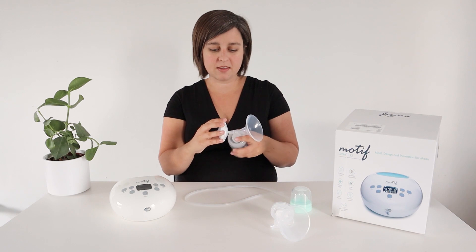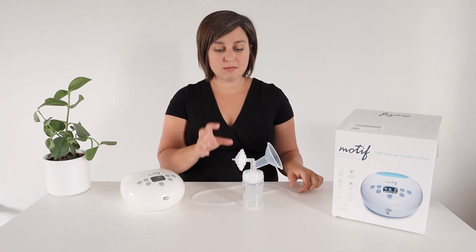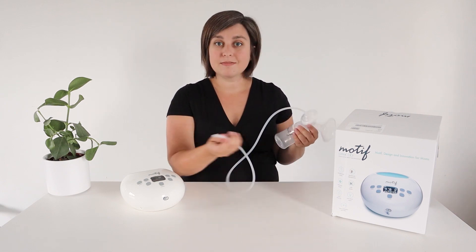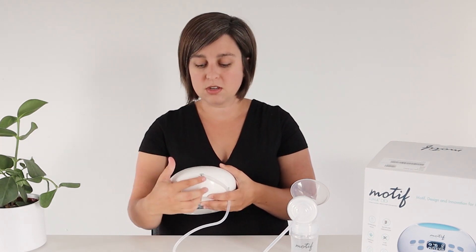And there's your backflow protector — very simple to use. This pump is capable of double pumping both sides at the same time. I'm just going to set it up for one for convenience in the video. The tubing is the same on both sides: one side goes here and the other side goes here in the front. Since we're only using one today, you need to make sure this side is closed. If you want to use both, just plug your other tubing in right there.